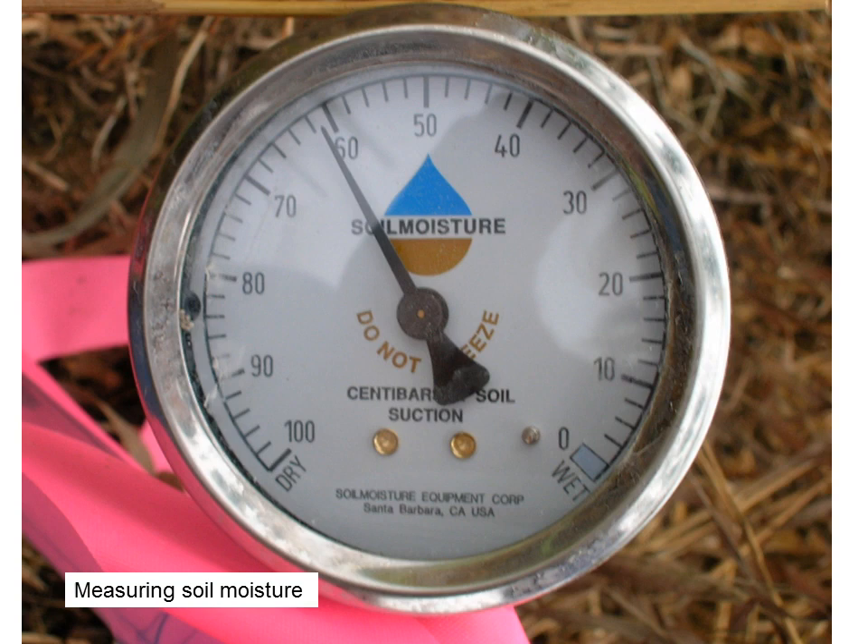Soil moisture was measured with each weed control method by using tensiometers. The tensiometer indicates tension caused by soil drying, so a higher number indicates less soil moisture. In our soil, a reading of 10 indicates wet soil, 20 to 30 coincides with a good level of soil moisture, and readings above 50 occur during periods of insufficient rainfall. This site was not irrigated, so there were large fluctuations in soil moisture during the season. Soil moisture readings were lowest in the mulch plots indicating more soil moisture. Readings remained below 60 throughout the 2010 season in mulch plots. Herbicide slightly increased soil moisture compared to mowed sod, but as weeds grew back, it became as dry as the mowed plots.